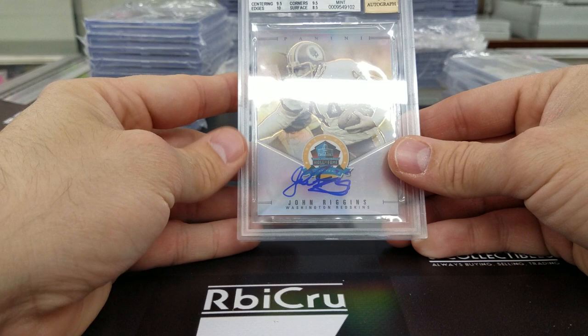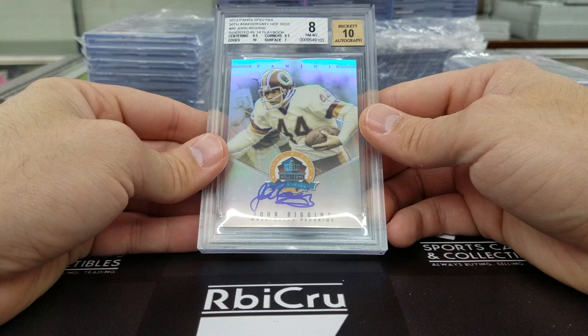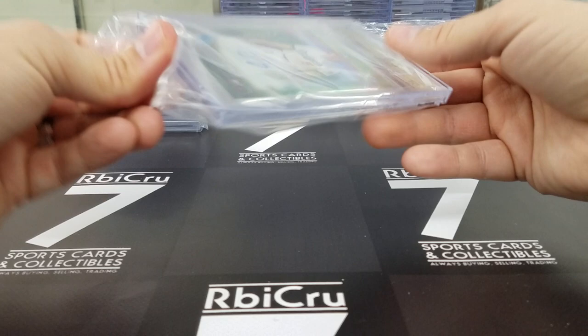Another Riggins for Luke — 9-5, 10, 7, and a 9-5. Then another Corey Seager — another 9-5-10 for the green refractor auto. Two tens, a 9-5, and a 9. Very nice, numbered 52 of 99, Rookie of the Year Corey Seager.